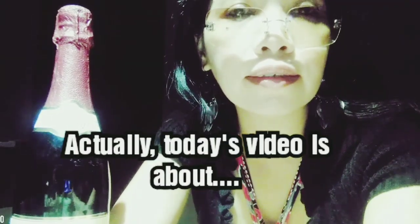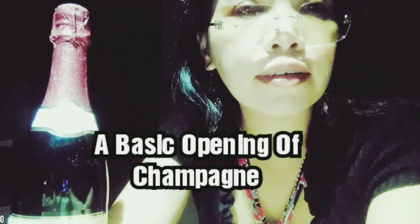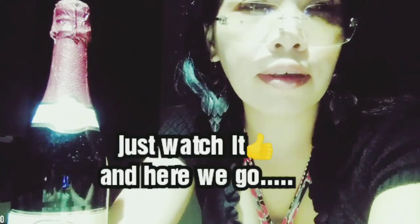Today's video is about a basic opening of champagne. I just want to show you for those who don't know yet. This is just the basic one, so just watch it. Here we go.